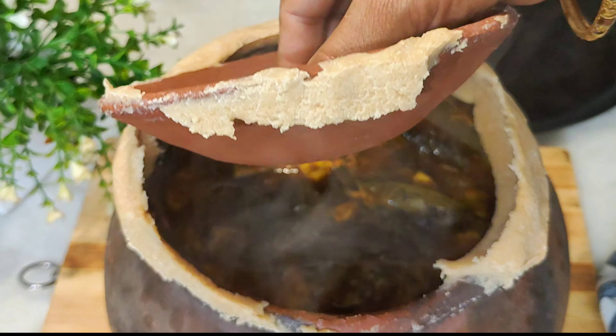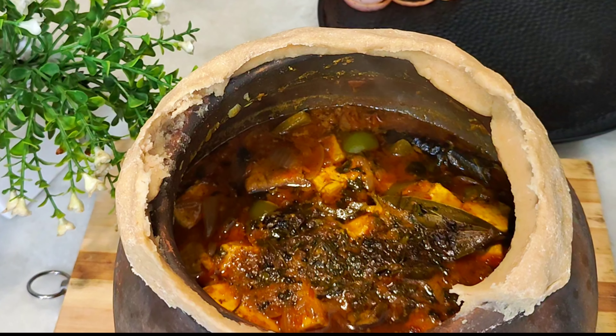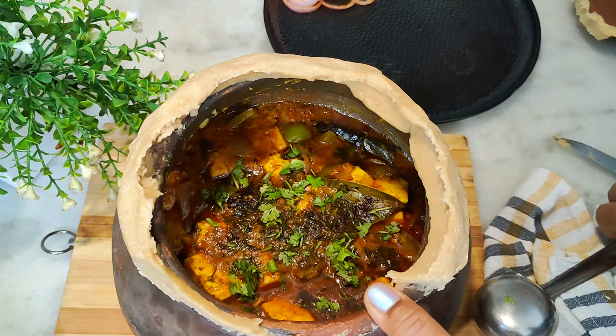It is very good and very tasty, as you can see. It is very tasty, so now we will serve it on the plate.